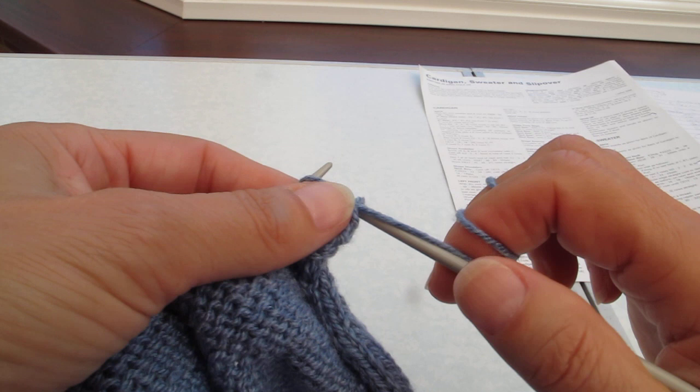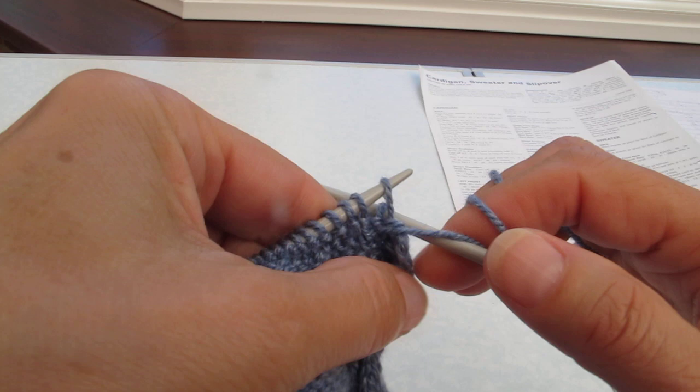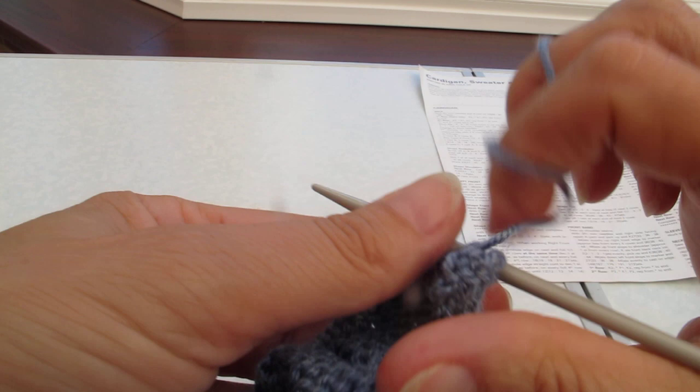Purl the third stitch, cast the second stitch over the third. Then purl the fourth stitch, cast the third stitch over the fourth. And then carry on purl to the end.